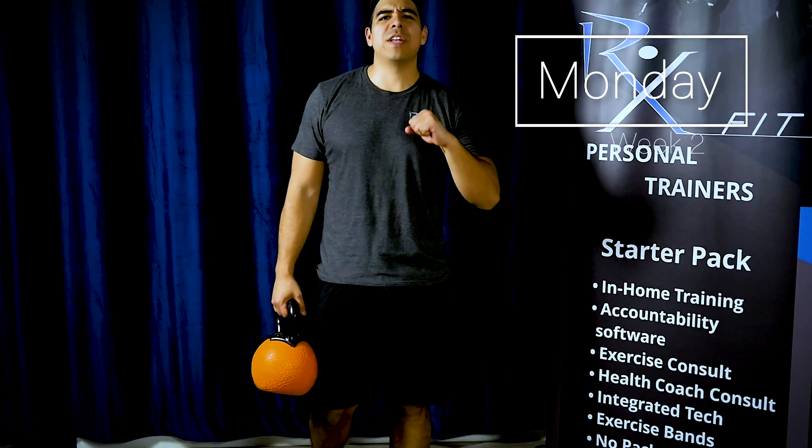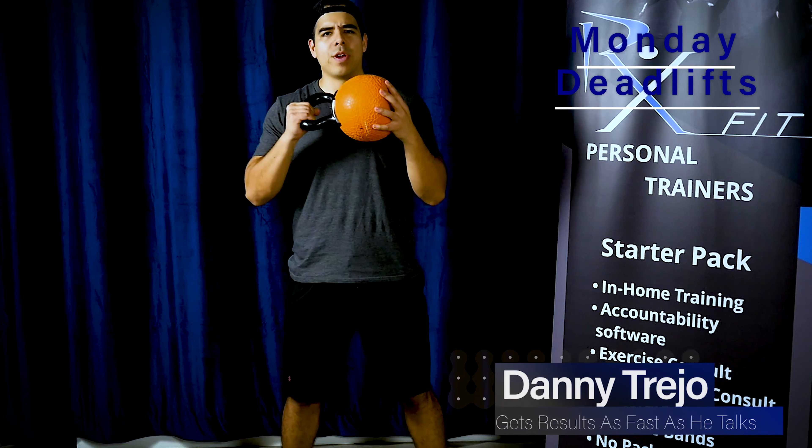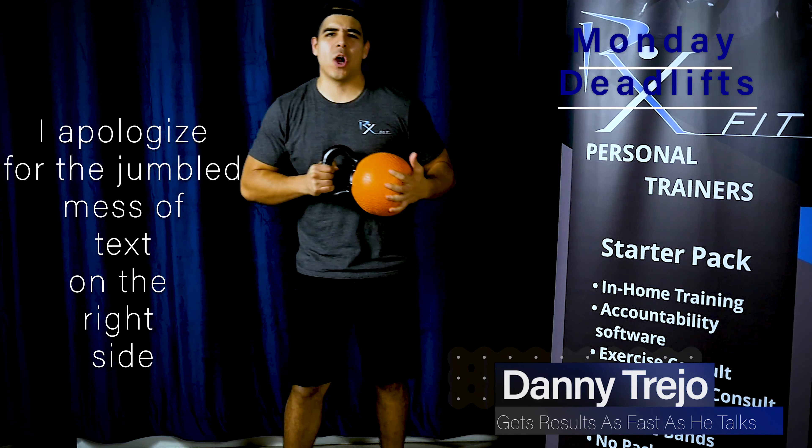Hello, welcome to RxFit 5-Minute Move. I am Danny Trejo. We're going to go through a five-minute workout today. Kettlebell week, all right? It is Monday — it is the best day to get things going.